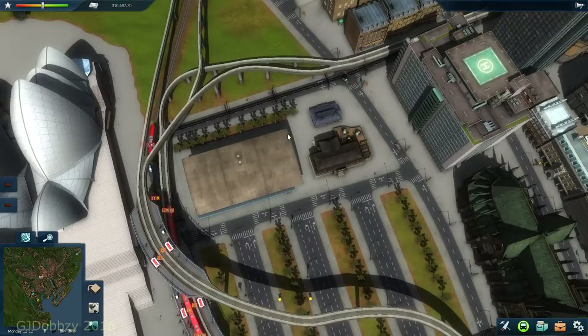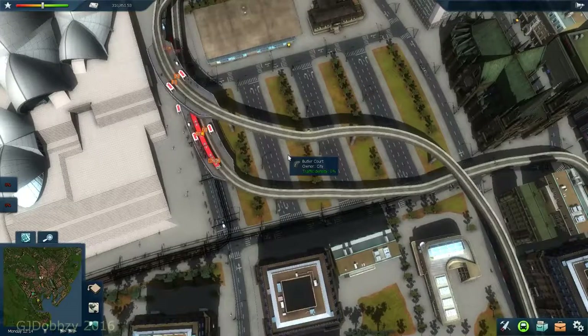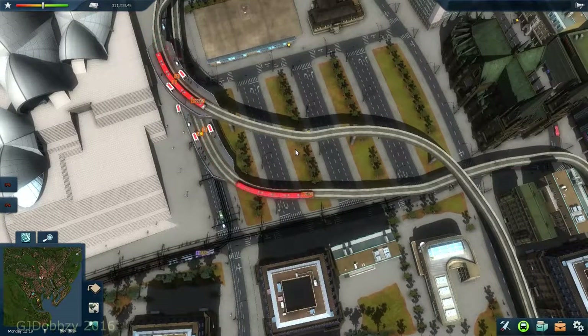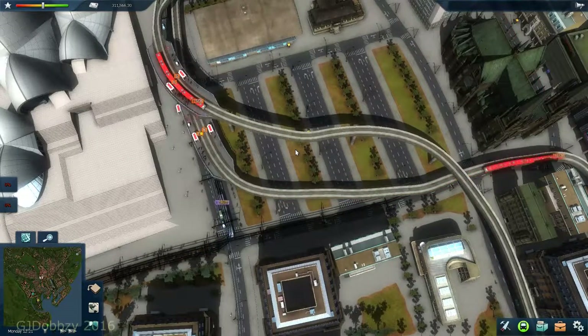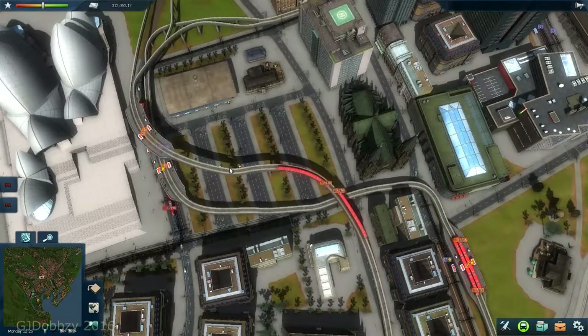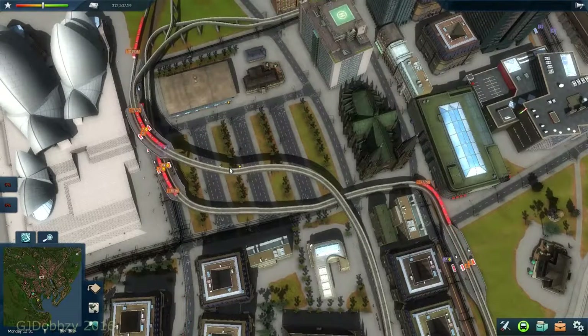I think this improved the monorail services. Originally I could only have a half-hour service on both routes, because they were sharing the same platforms. Now I can just have a 15-minute run on both routes. As you can see it's all lovely crisscrossing, and I'm able to improve services along this whole thing, moving people much better and improving our reputation.